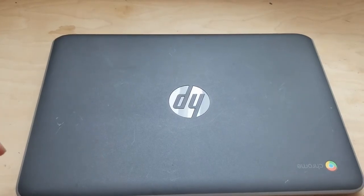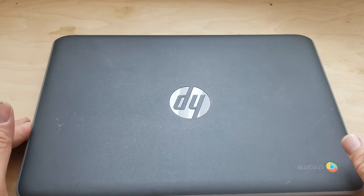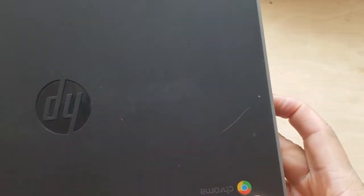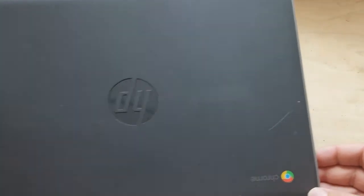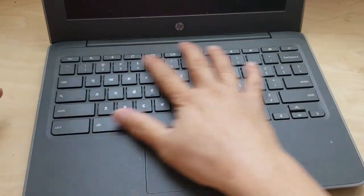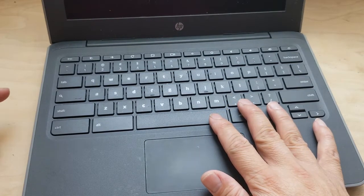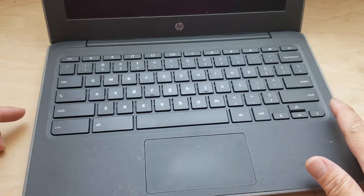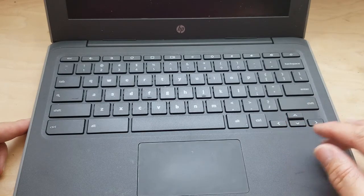Welcome to another tutorial. Today I'm going to show you how to replace the keyboard on a Chromebook. The Chromebook I have here is a G7 model. If you look carefully, the G7 has a silver stripe color, a ring edge around the device — that's how you can tell if it's a G7. The keyboard is this whole piece that you're going to replace. This one has been damaged — certain keys don't work, maybe it got wet or got spilled on by kids.